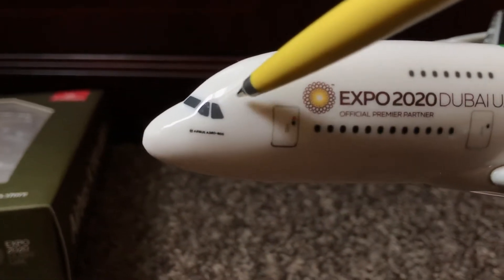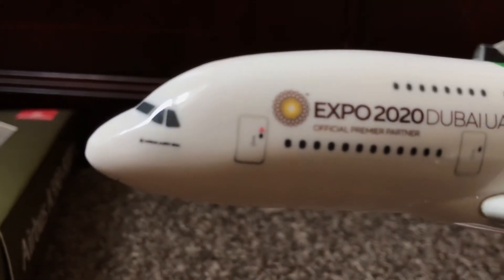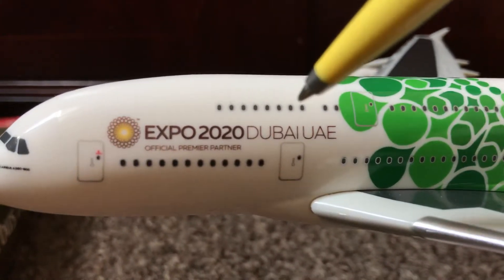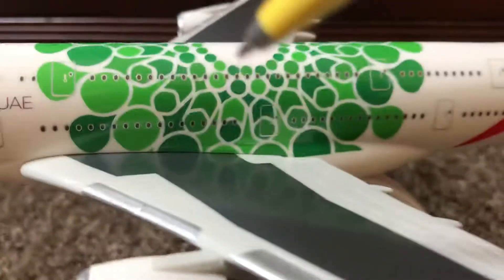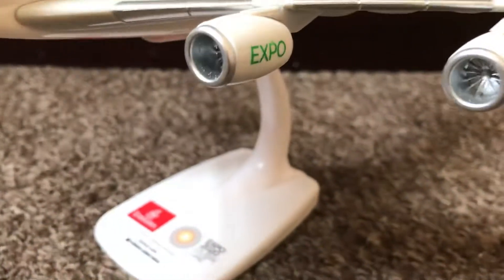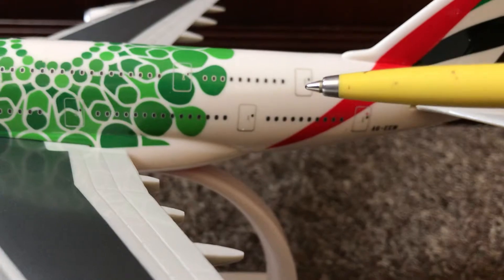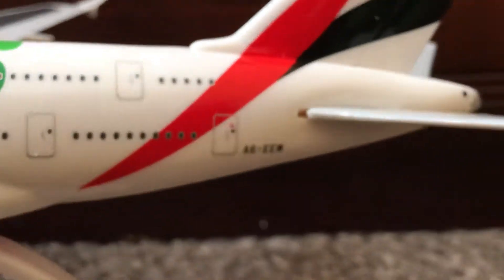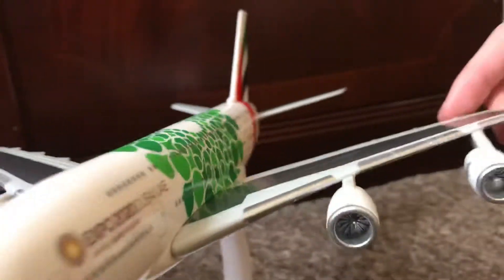On the front there you have your cockpit windows — the cockpit should be a little high I think, but yeah. It says A380 there in the small lettering. Then you have your L1 boarding door, and it says 'Expo 2020 Dubai UAE Official Premier Partner' there. The second boarding door, and on the upper deck you have your Expo bubbles as I call them, and Expo 2020 on the engines. The engines have nice detail, I like that. Moving on, you have more windows and doors, and the registration on this model is A6-EEW.